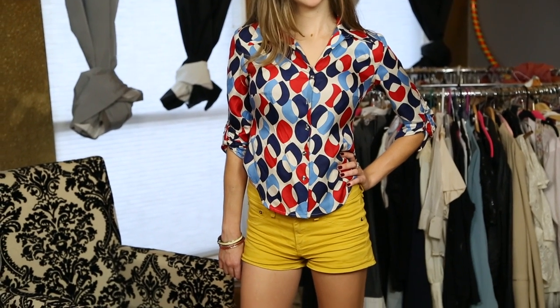So if you can create a balance using shorts, skirts, pants, and a good blouse, you can really take that look to a whole other level.